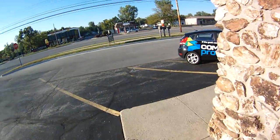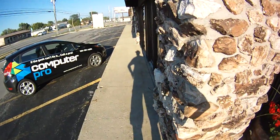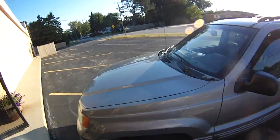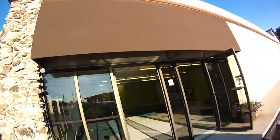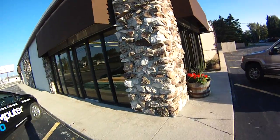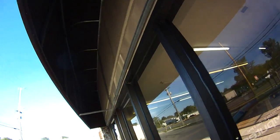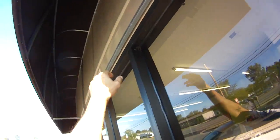Hey guys, Terry again with Computer Pro, just looking at the progress of the new shop here. This is the awning situation we want to do — it's on a corner unit, as you can see down the building. It's really nice. We want to backlight them, replace this with black and put our logo on it like on our car. We're getting a guy giving us a quote tomorrow about modifying those so they can be backlit.